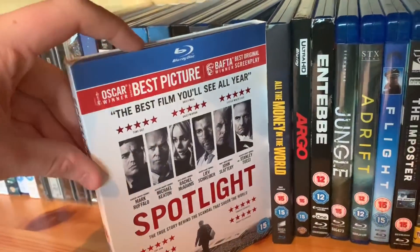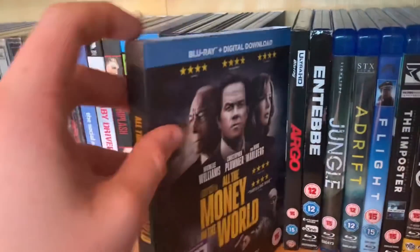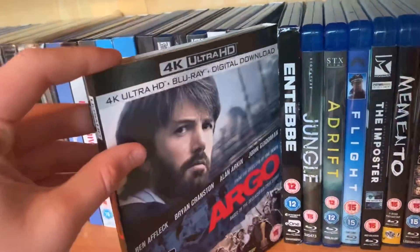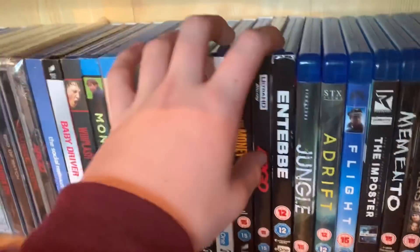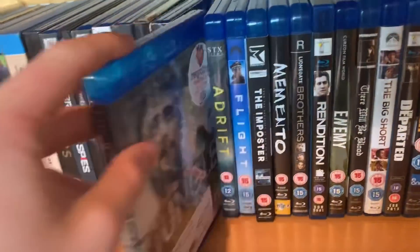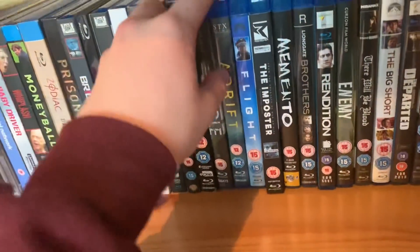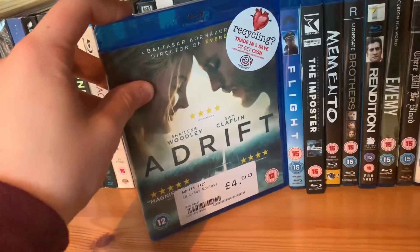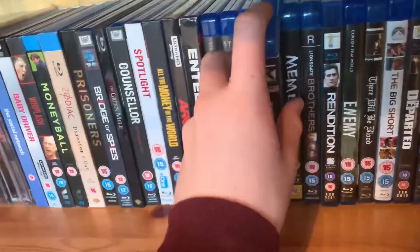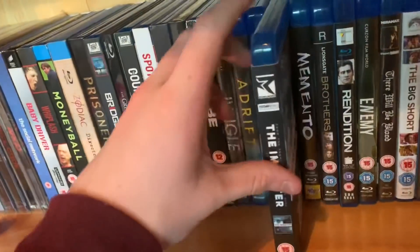Spotlight — no way did this deserve Best Picture, it was pretty good, maybe four out of five but not Best Picture. All the Money in the World — pretty good from Ridley Scott. Argo again — I've got like three copies. Entebbe. Jungle with Daniel Radcliffe — I liked him in Imperium, that was good. Adrift from last year — one of my favourites. Flight with Denzel Washington. The Imposter — absolutely superb documentary.